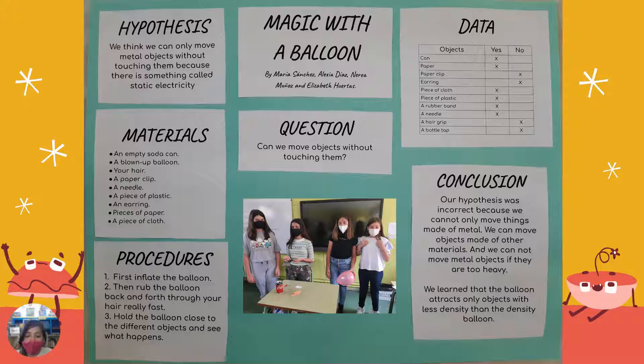Our conclusion is that our hypothesis was incorrect, because we can not only move things made up of metal — we can move things made up of other materials. And we cannot move metal objects if they are too heavy. We learned that the balloon attracts only objects with less density than the density of the balloon.